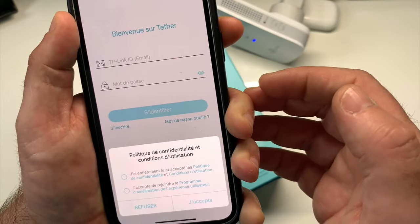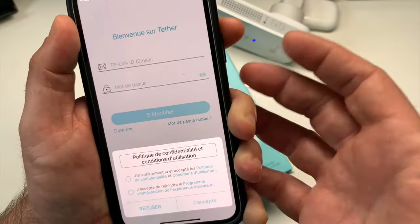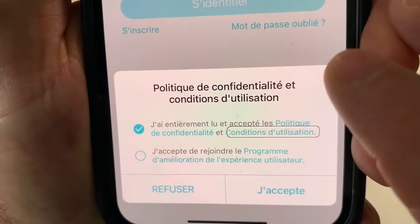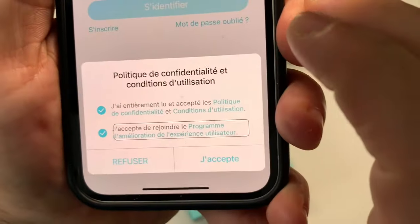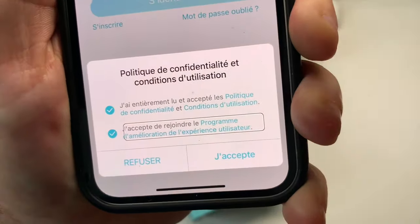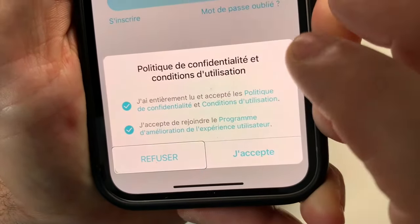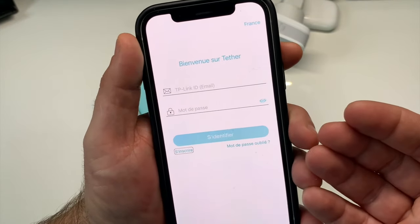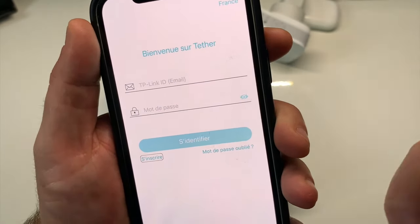On a une politique de confidentialité et conditions d'utilisation à accepter. On peut accepter le programme d'amélioration de l'expérience utilisateur. Comme toute application de ce genre, il va vous falloir créer un compte avec une adresse mail et un mot de passe valide chez TP-Link.